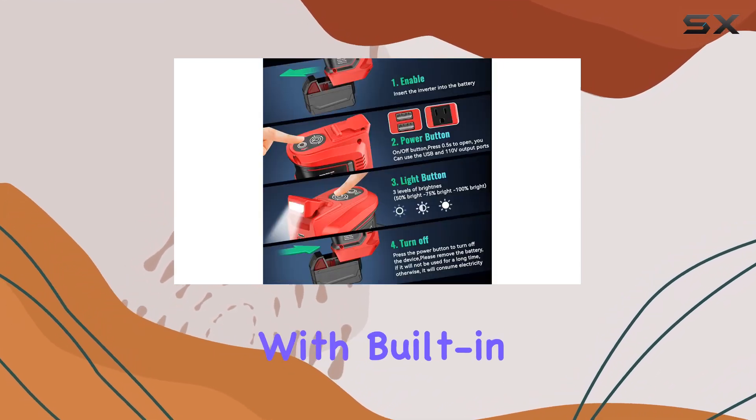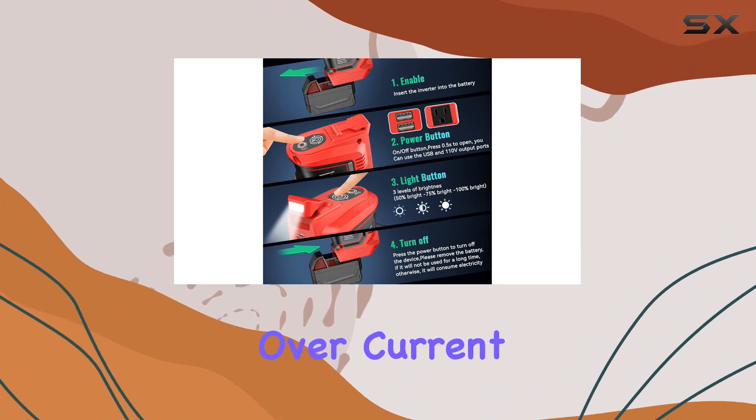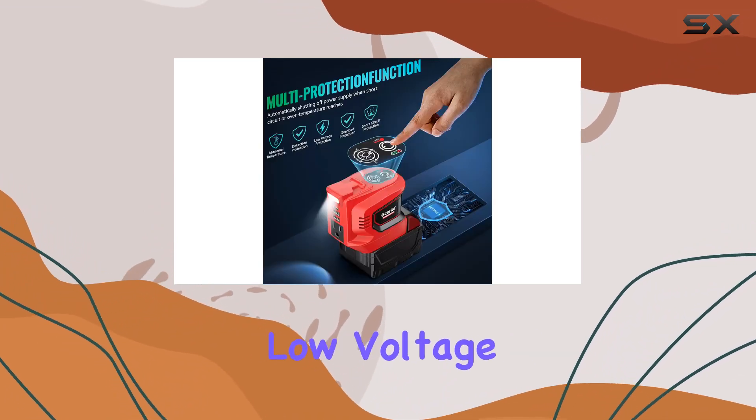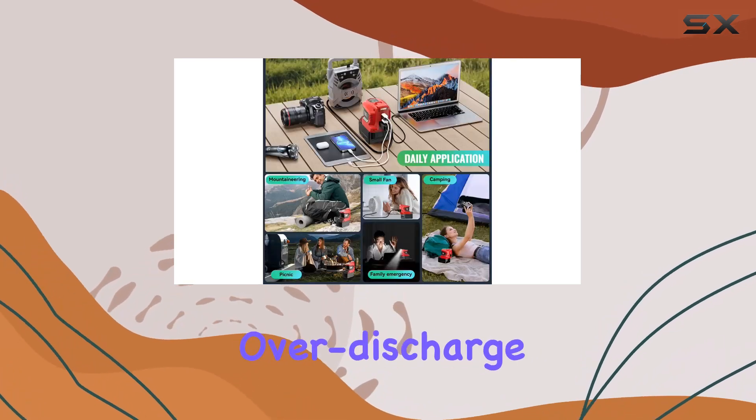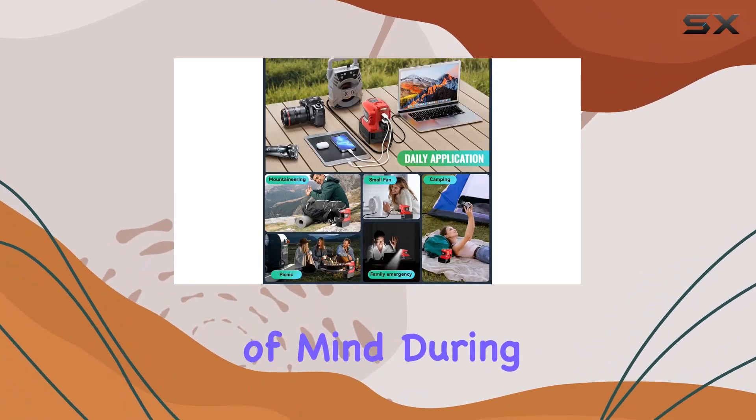Safety is a top priority with built-in protections against overload, over-current, overheat, and low voltage. The low-voltage protection plate ensures your battery won't over-discharge, providing peace of mind during extended use.